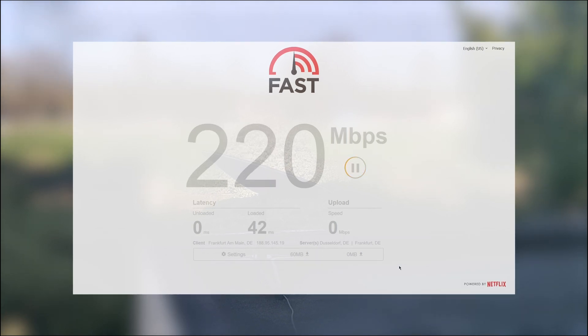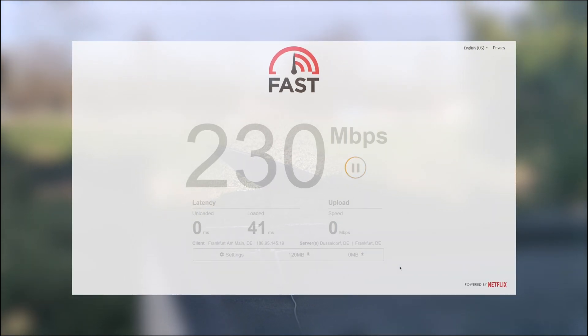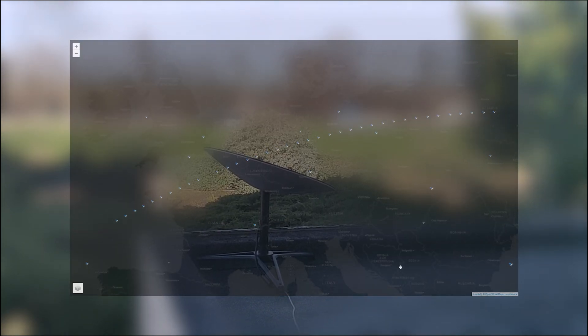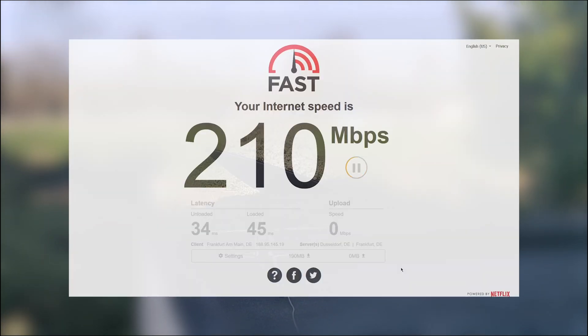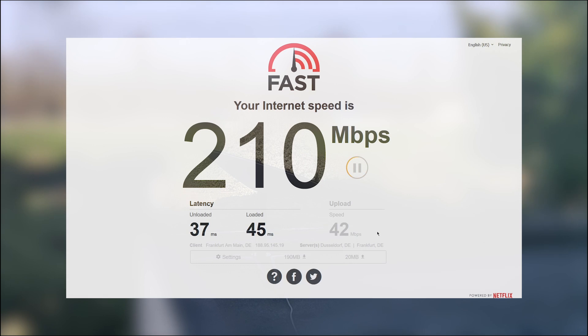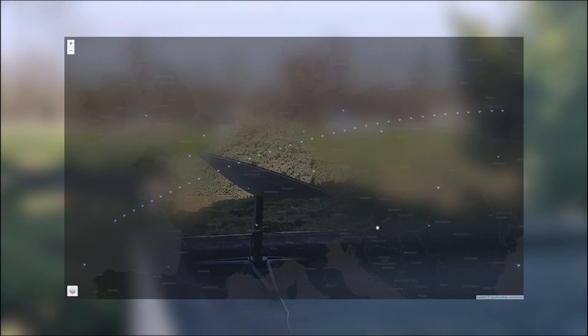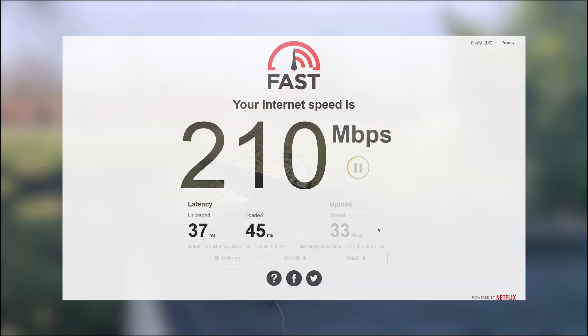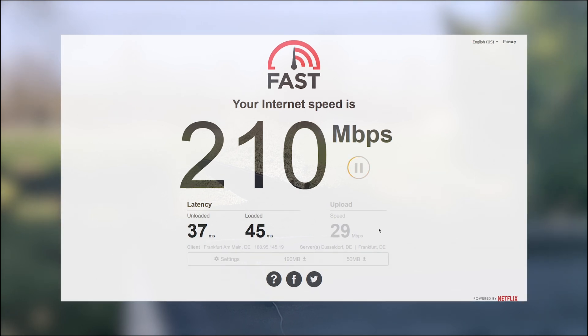Here you can see a recording from a different machine connected via ethernet — there's just an ethernet port on the router and I connected this machine using a regular cable. The upload speeds generally peak between 50 and 60 Mbits per second, and the download speeds peak between 200 and 260 megabits per second. That's generally the speed I'm getting.